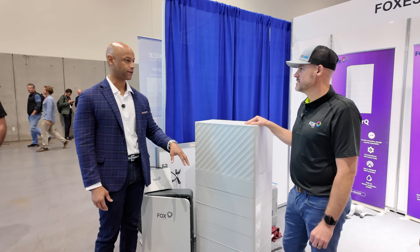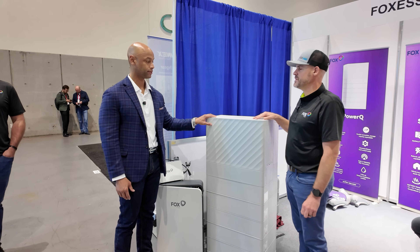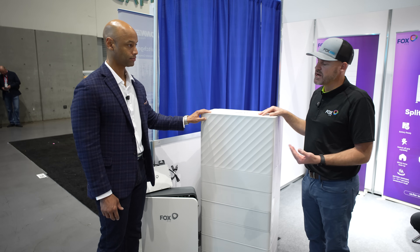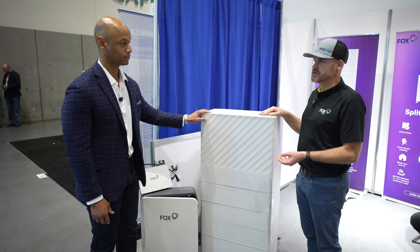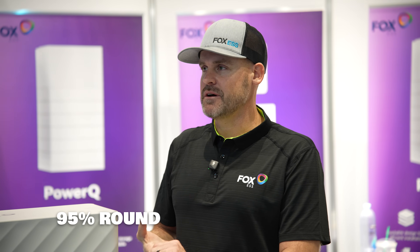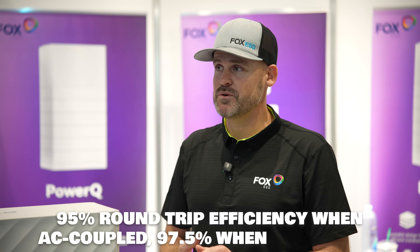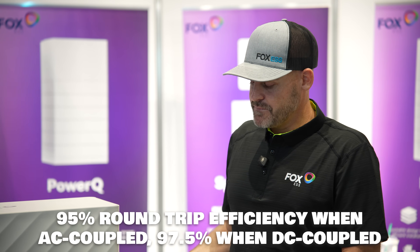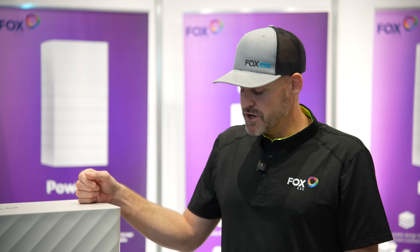Fox ESS uses lithium iron phosphate — LFP — which is super safe. It's also a high voltage battery, not a low voltage battery, so it's going to run cooler and more efficient. We have 95% round-trip efficiency when AC coupled and 97.5% when DC coupled — a big difference from other offerings. Running cooler also means smaller wiring; you don't have to deal with thick wiring, which makes for an easier install.